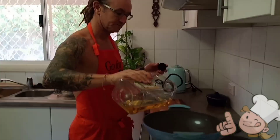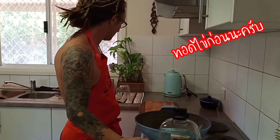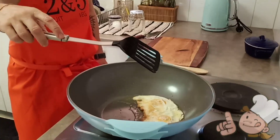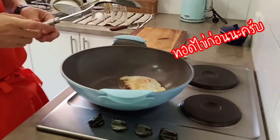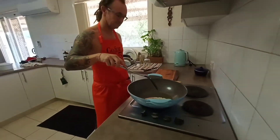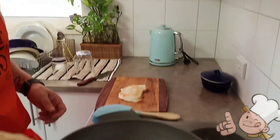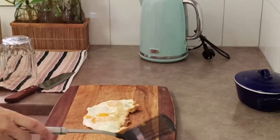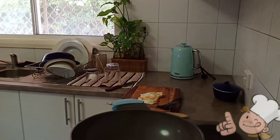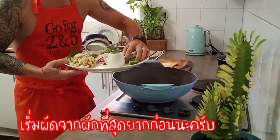First of all, just crack the eggs in the pan. The pan is really hot. I'm just going to fry out the harder vegetables first, then put in the beans — they are the hard ones.